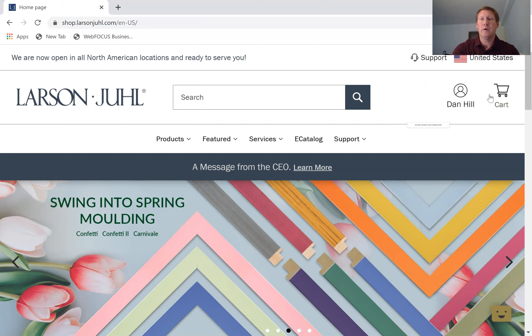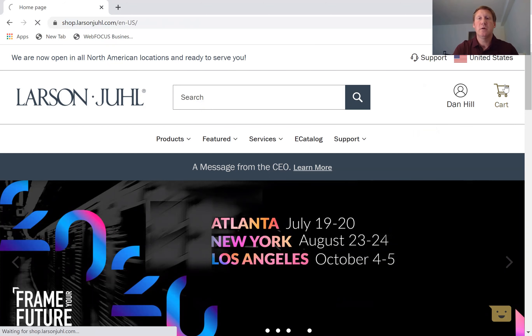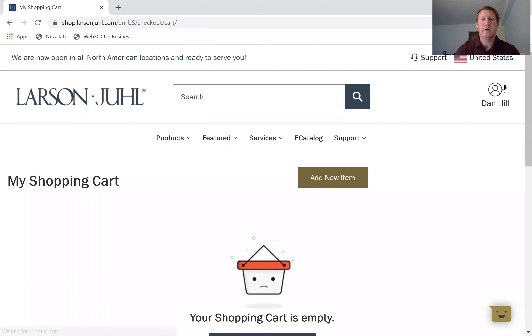To start your order, you want to go over to the right-hand side — whatever I'm talking about, my cursor will be pointing to it. So we're going to click on cart and that will take us to the first screen of ordering. If you've already searched for particular items on our site and added them to your cart, they're going to automatically show up for your order, but I have started with a blank ordering screen for today's purposes. I'm going to start with the assumption that you do have the item numbers, so we'll click on add new item.